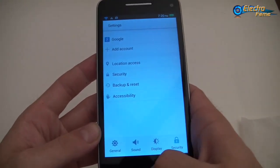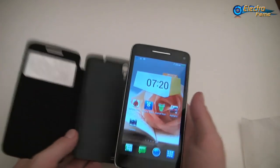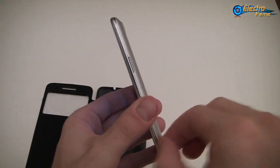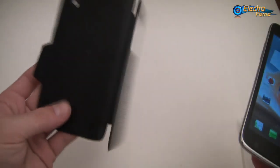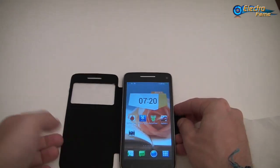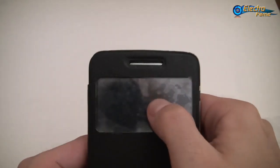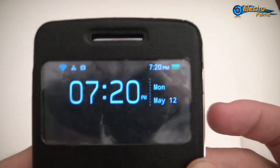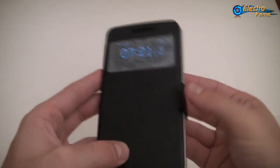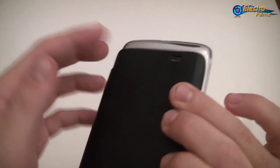Now I want to show you the S-Cover case and show you that it really works and is pretty useful. What you have to do is take off the grey back cover and put this one instead. Once it's done, you just close it and you will see it's working perfectly. You can use the magnet to close it — it protects your phone very nicely without hiding the camera, the flashlight, or the speakers.